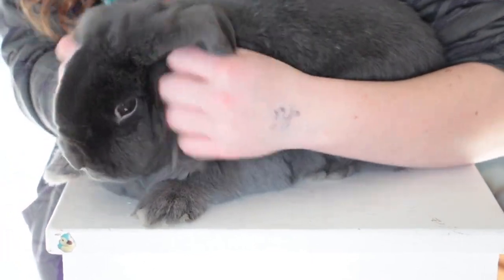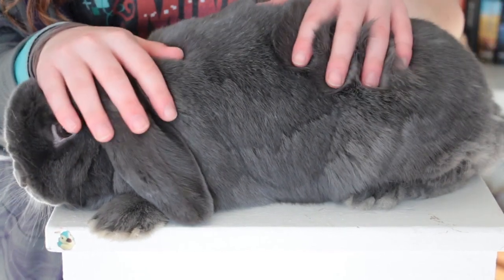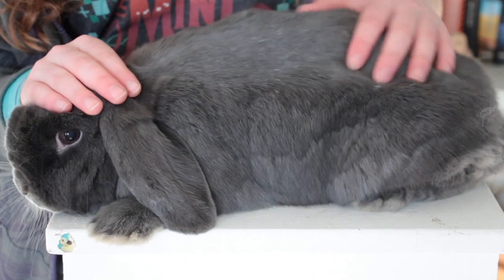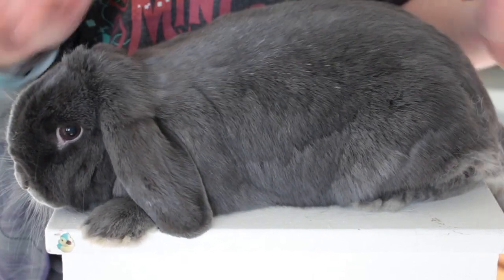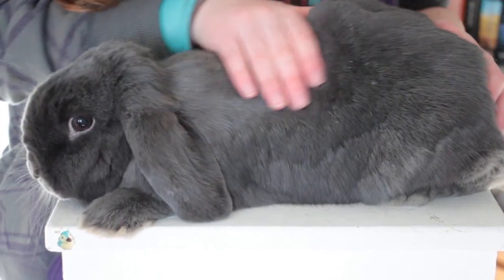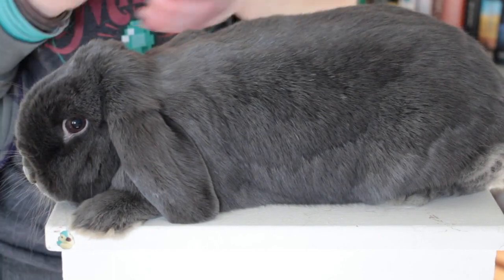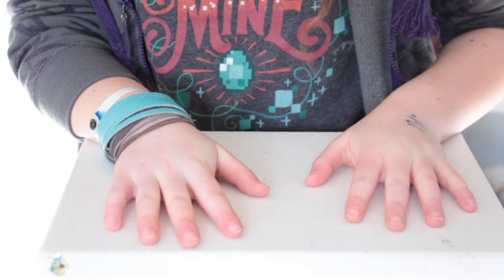It's important to clip your rabbit's nails because if they get too long it can cause sore hocks and foot problems. I also find that if I keep them clipped more often, they dig less and are less destructive. I clip their nails every one to two months and that seems to work pretty well. I give Misty a treat once she gets down, then put the shelf away and that's it.